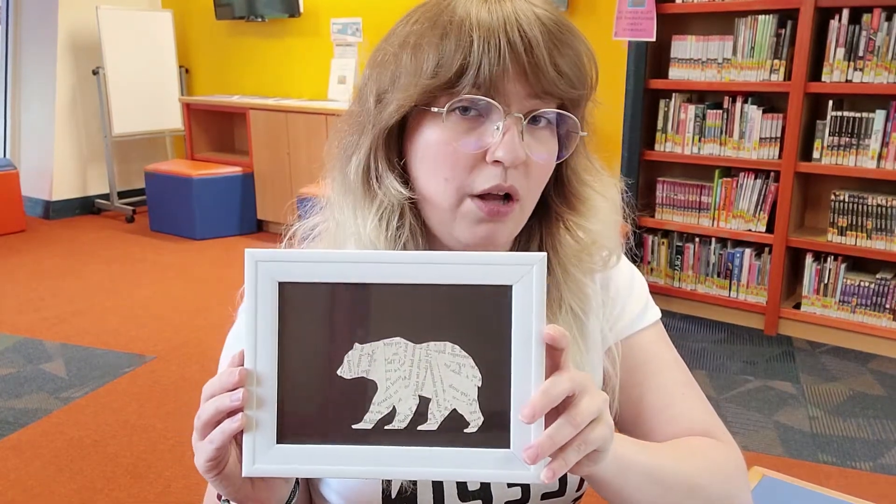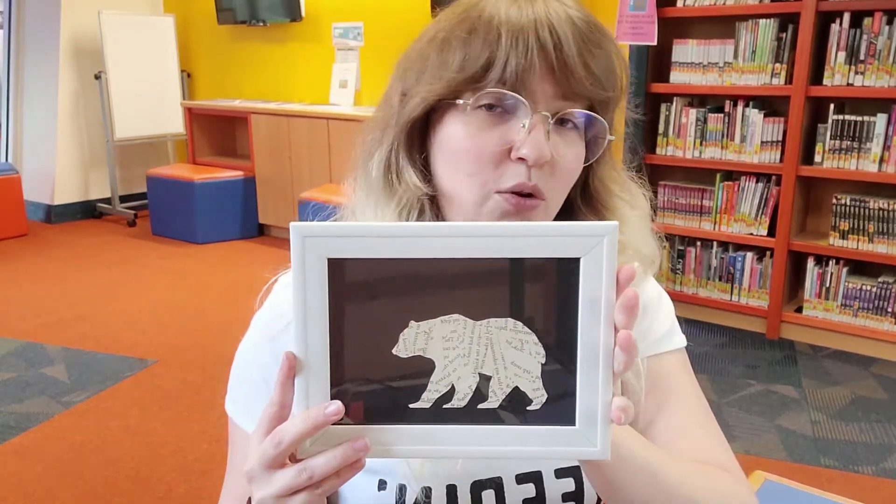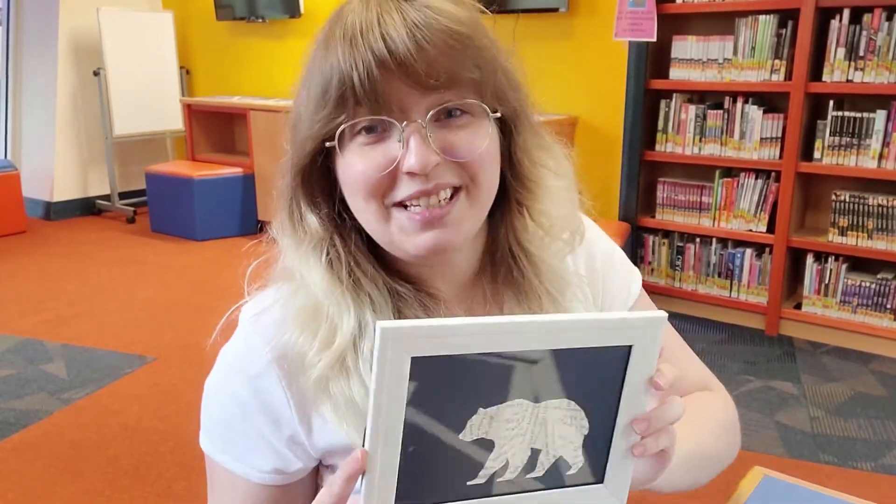Greetings everyone and welcome to week one of Summer Challenge 2021 Tales and Tales. This week's program we are going to be making silhouette animals. Grab and go kits were available on Monday — if there are any left at the library, they are first come, first served, so feel free to grab one and follow along. The idea is that we are taking old book pages to make the shape of an animal — taking old tales to make new tales. Let's get started.